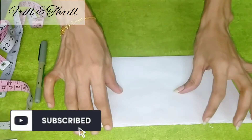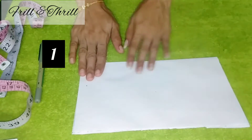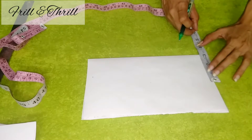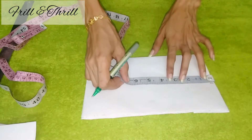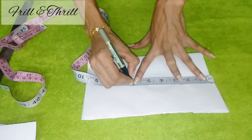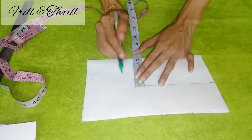Hi friends! We are going to show you a little bit of neck designs. We are going to fold it in the paper cutting. We are going to fold it in the canvas. We are going to fold it in 3 inches and 6 inches.